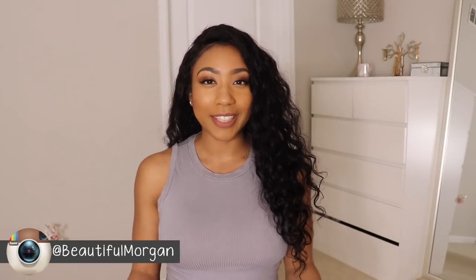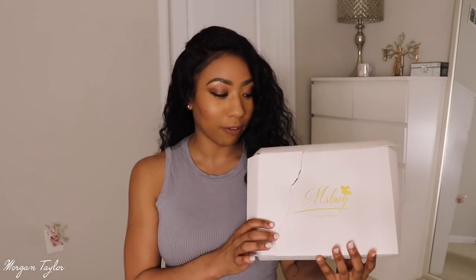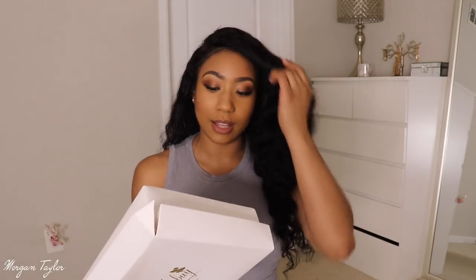Hey you guys, it's me Morgan. This video is going to be about my wig — yes, another wig video — and this wig is from Miss Buy. I actually have never reviewed them before, so I'm just going to show you guys what came in the package and all that, and then get into the hair.